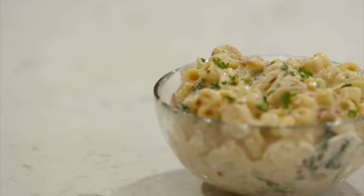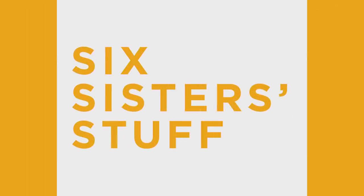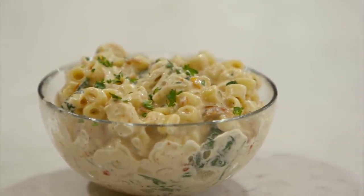Hey guys, welcome back to Six Sisters' Stuff. Today we're making Instant Pot Tuscan Chicken Pasta. I'm Kristen and I'm Camille, and today's recipe is one of my very favorites. It's one of the most popular recipes on our blog because it's so easy to make and everybody loves it.